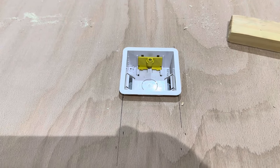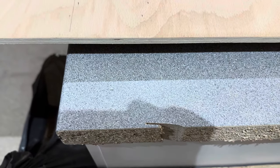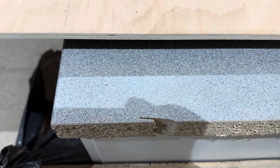Just cutting the holes out for the sockets — I probably need to be a little bit more careful. I didn't realise the board had slipped and I've put a nice little gouge out of the worktop there.